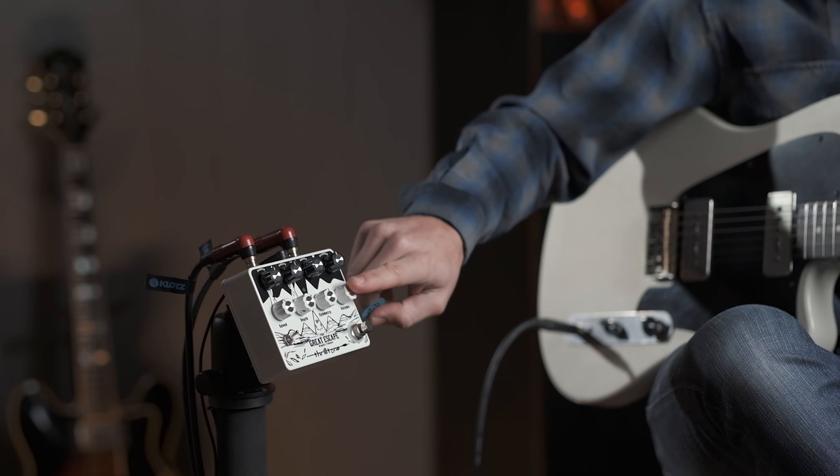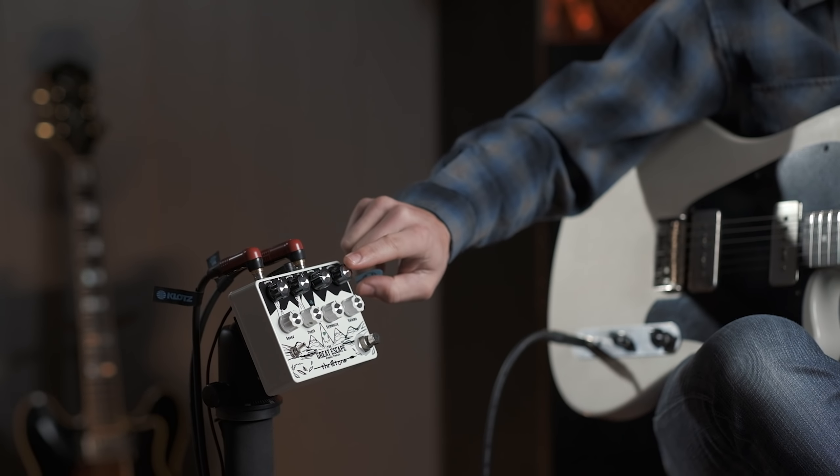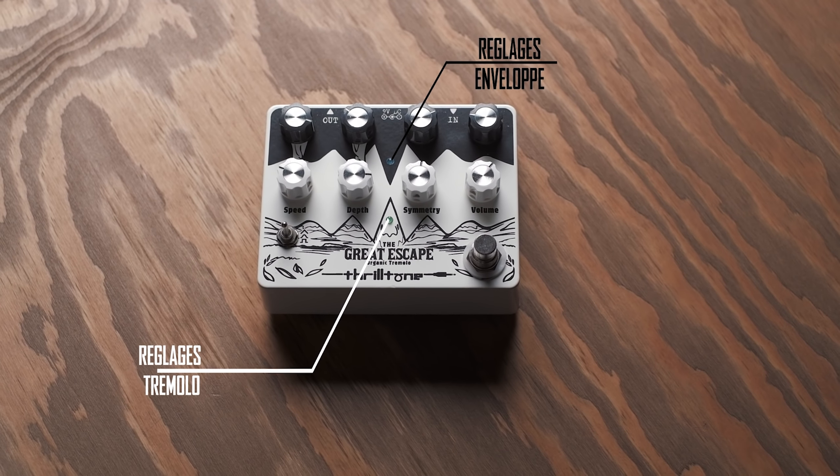On va voir ça ensemble dans cet épisode avec plusieurs réglages. Il y a beaucoup de boutons, mais en fait c'est très très simple. Les boutons blancs règlent le trémolo standard comme n'importe quel trémolo. Par contre, les boutons noirs règlent l'enveloppe, donc le détecteur d'enveloppe, ce qui va gérer la détection de la dynamique du guitariste. C'est un trémolo qui va être vraiment vivant et qui va réagir au jeu du guitariste selon si on attaque ou pas sa guitare.